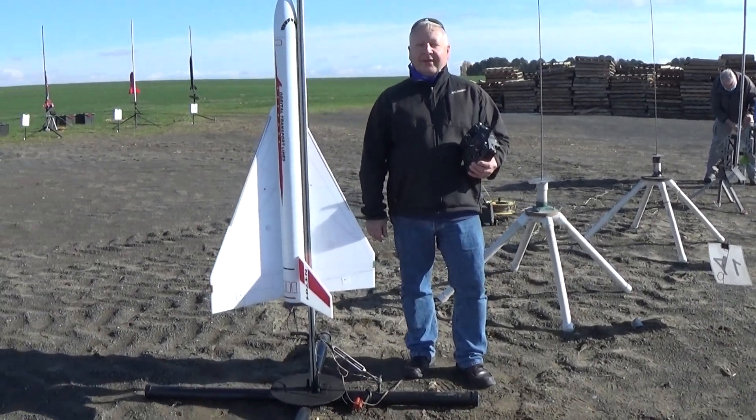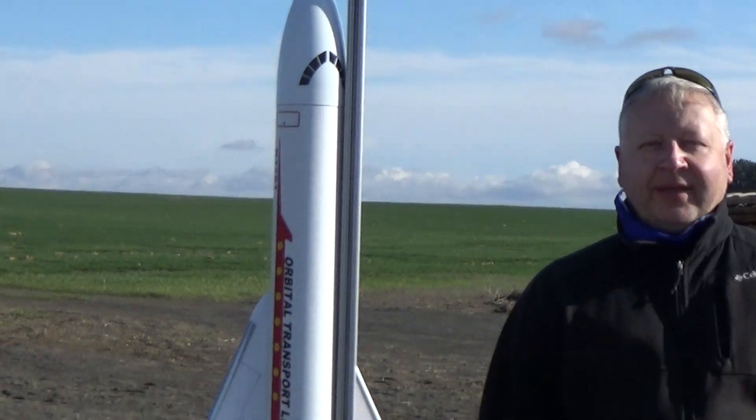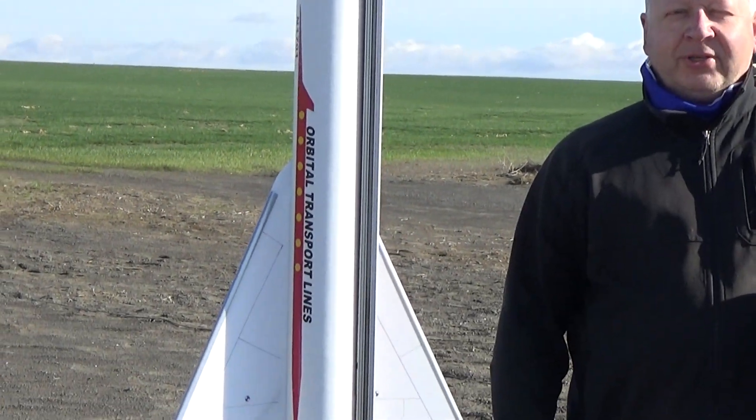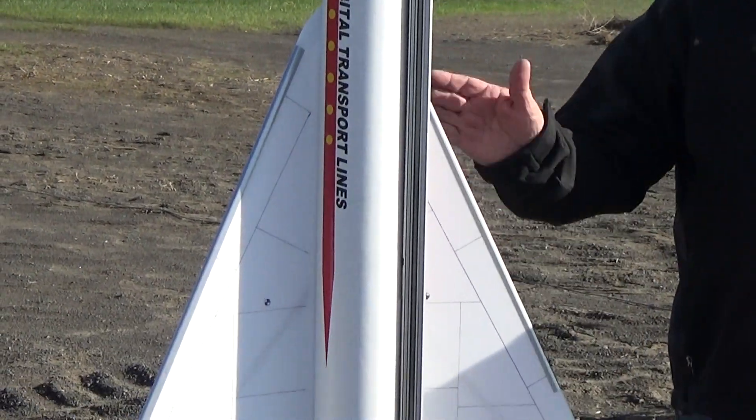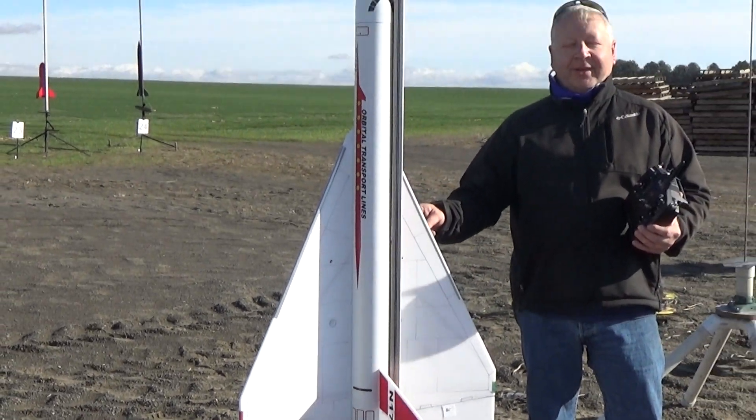Hey, this is Frank Burke with Dinosaur Rocketry, and I'm here with a 5.6x upscale of the Orbital Transport Shuttle. This is just the piggyback portion — I call it SSTO, Single Stage to Orbit, because I don't need no stinkin' booster.